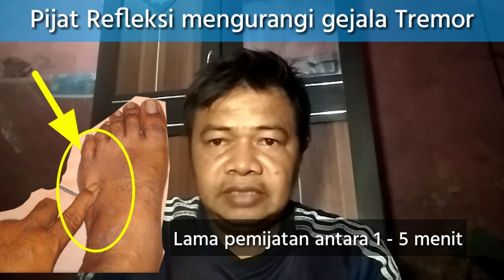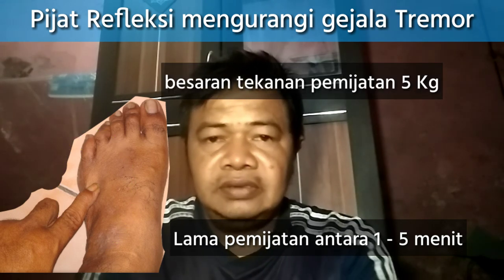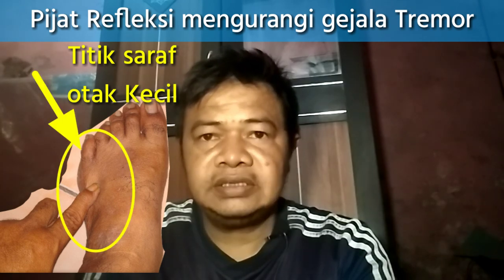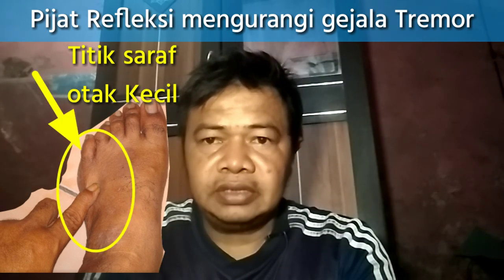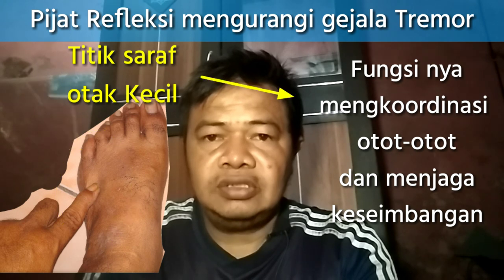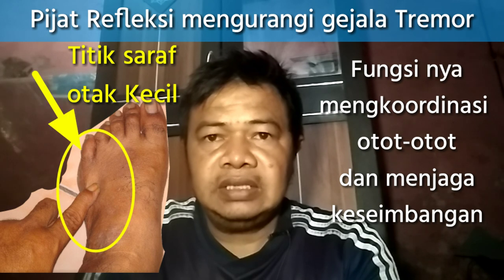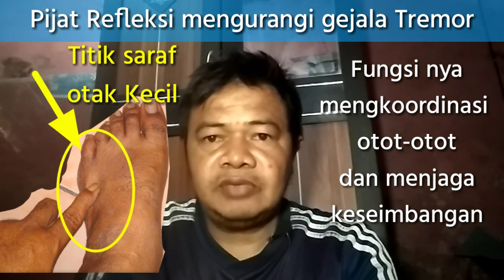Besaran tekanan 5 kg. Ini adalah titik syaraf kotak kecil, di mana titik syaraf kotak kecil ini untuk mengkoordinasi otot-otot kita dan menjaga kesemangan tubuh kita. Mudah-mudahan dengan ini bisa bermanfaat.